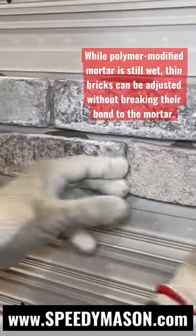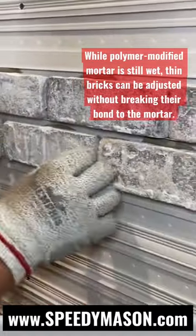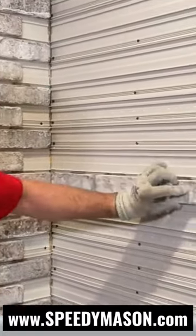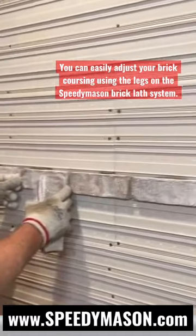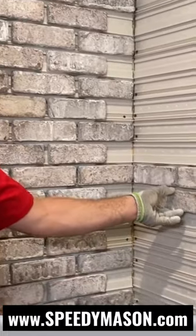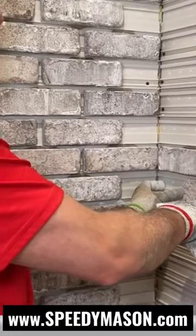Because we're using this polymer modified mortar base, that mortar is going to stick to our brick. So when we move that brick, it's not going to break the bond between the mortar and the brick. So we simply slid these bricks over a little bit, then double-checked our width in there, and we were able to get a full brick ending right here. When our next row comes in, we're going to have a full brick right here and then exactly a three and five-eighths half brick right in this section.